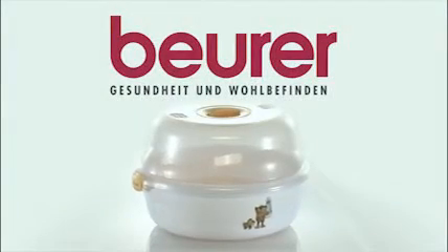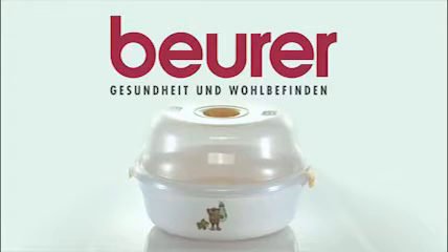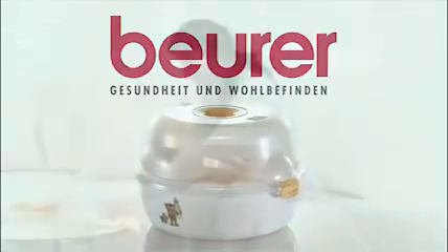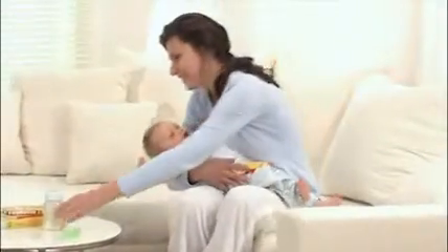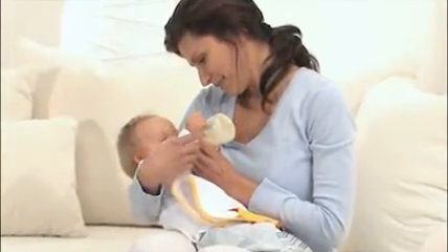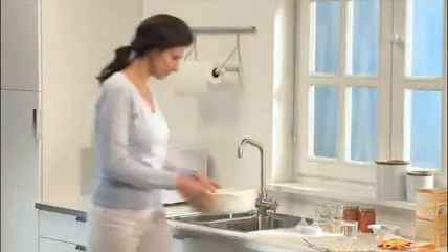Clean bottles and baby utensils with the JBY40 Microwave Steam Sterilizer by Boira. Sufficient hygiene is particularly important with newborns. Safely protect bottles, dummies and other utensils from harmful bacteria using steam sterilization.